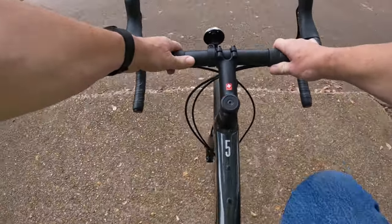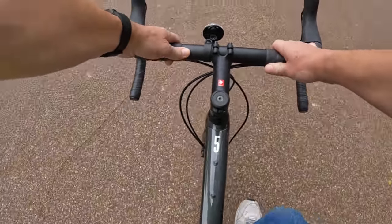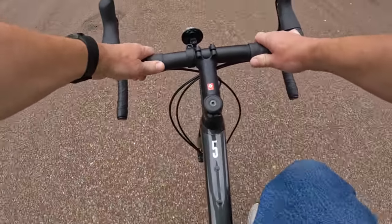The seat is up higher than I would put it because I'm not as tall, but let's get up here. I'm going to lean down and shift gears. There we go — gotta find a gear that's comfortable. I'd be more apt to put my hands up here on the tops.